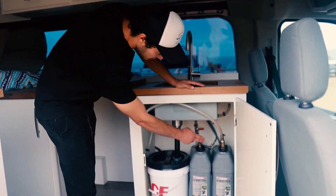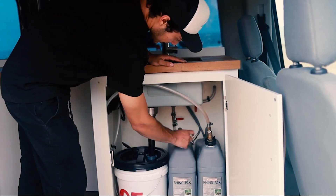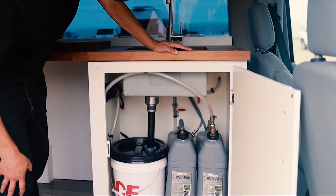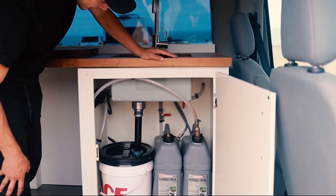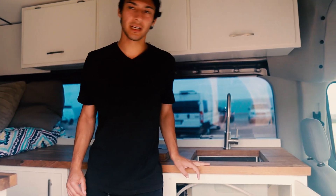It's got two tanks, each five gallons, so ten gallons total. Once one is empty you just switch it over and you've got another five gallons. That's a decent amount for cooking and simple stuff, and then you've got a fridge and a freezer right here.